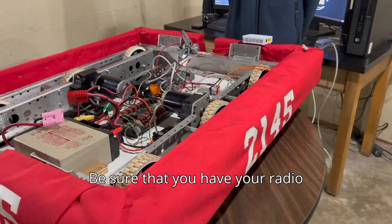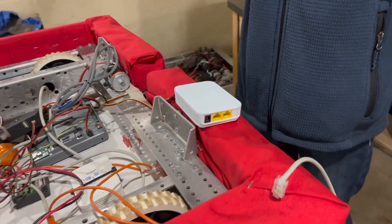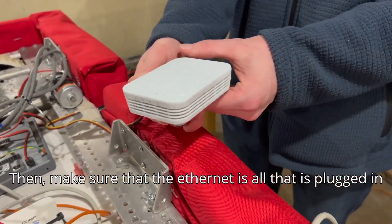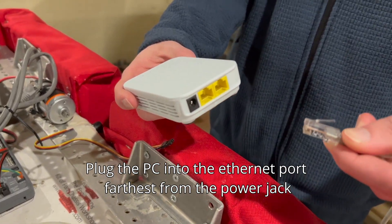Be sure that you have your radio, or you won't be able to flash it. Then make sure ethernet is all that is plugged in — plug the PC into the ethernet port furthest from the power jack.